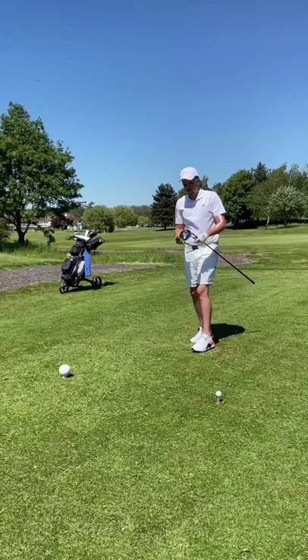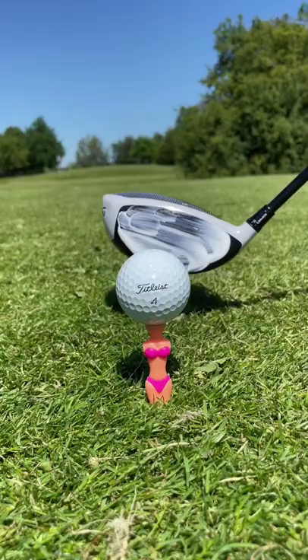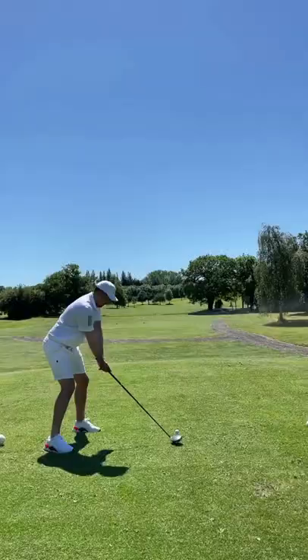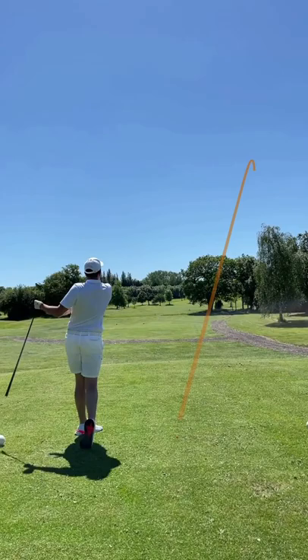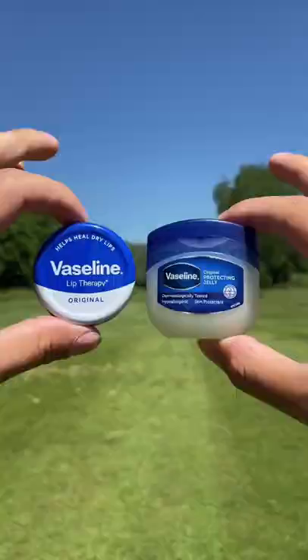Beware of that one golfer that brings sunscreen lotion to the golf course, because this hack will stop the ball slicing and hooking so much. When you're writing down the scores from the last hole, your mate is secretly applying sun cream to the driver's face. The beauty of this cheat is that the sun cream becomes invisible after the shot. All you can see is the outline of the ball.